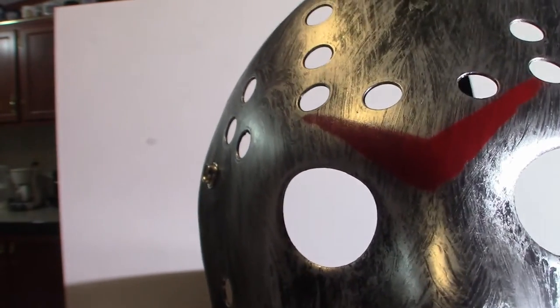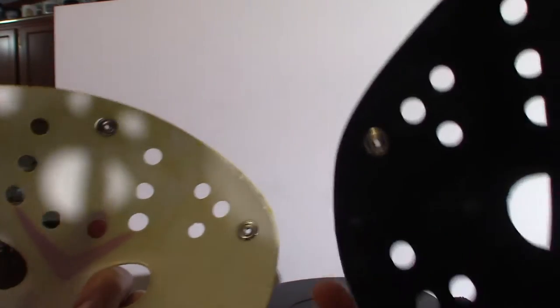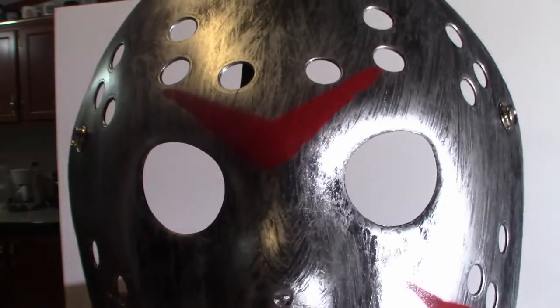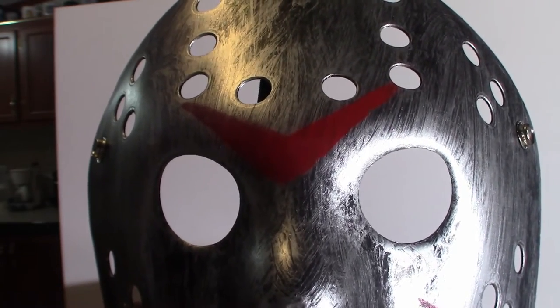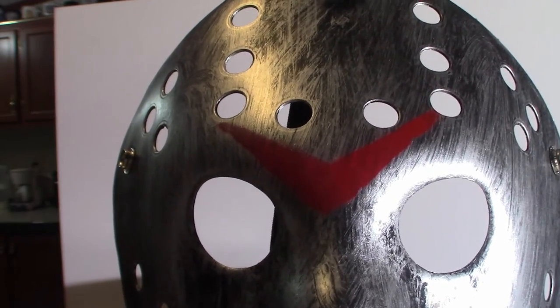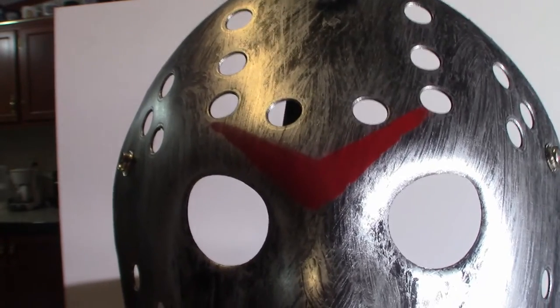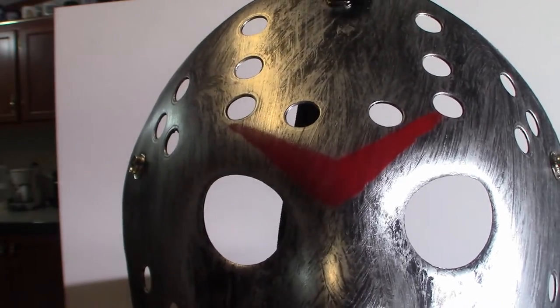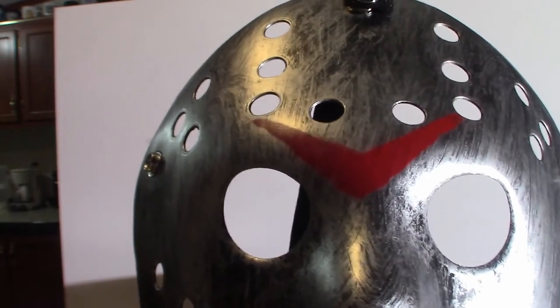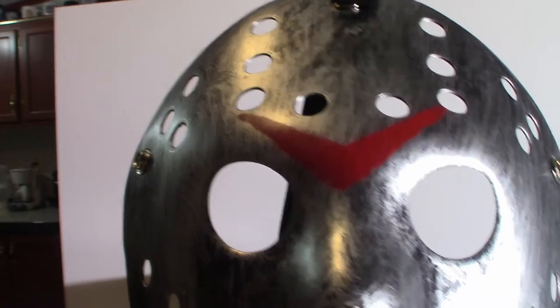One of the masks did not come with any strap on the back, as you can see — this one's completely missing. What I'm planning on doing with these masks is literally just hanging them up on my wall. I don't plan on technically wearing them all, but I will wear one occasionally when I do my updates, because this is Pumpkin Horror — it's a Halloween slash horror channel. I think it would be cool, and they're easy to speak out of.